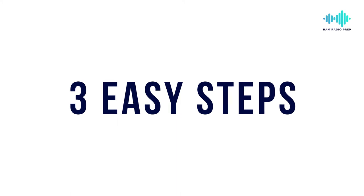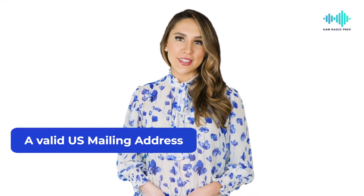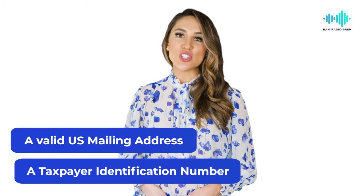Here are three easy steps to get your ham radio license. As a base, you must have a valid U.S. mailing address and a taxpayer identification number.